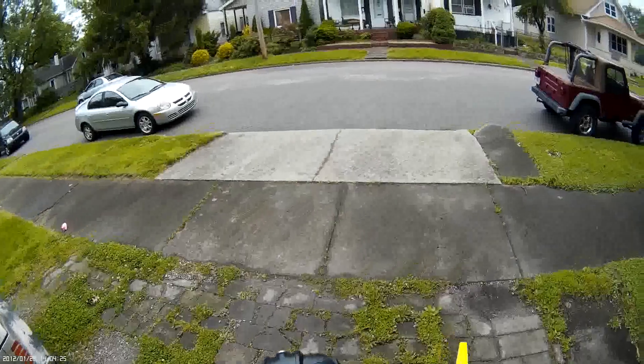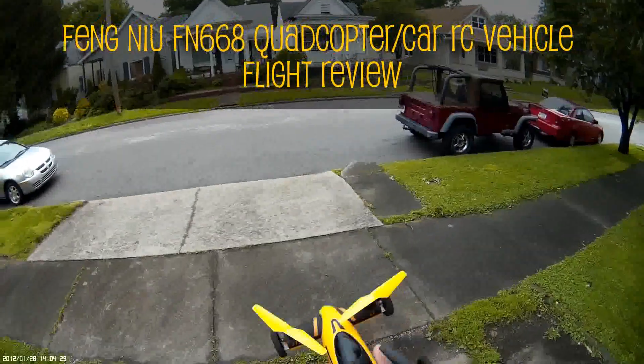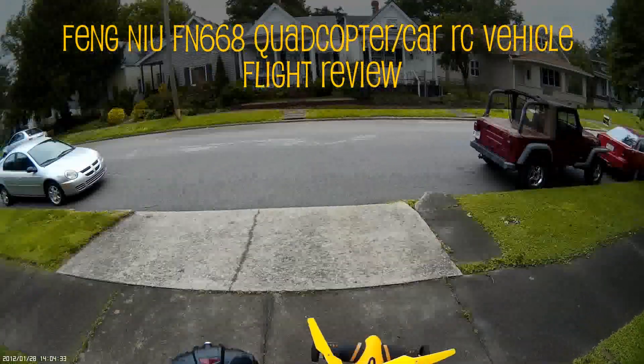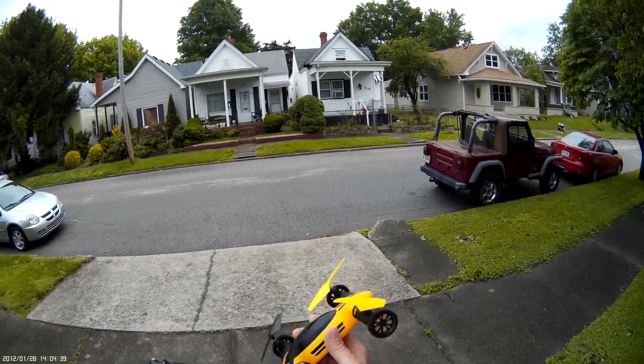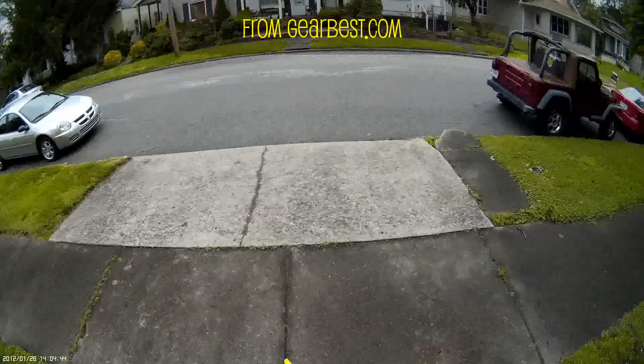Hey everyone, this is a quad flying Mav and I'm going to do a quick flight review. It's a FN668 flying car quadcopter that I got from GearBest.